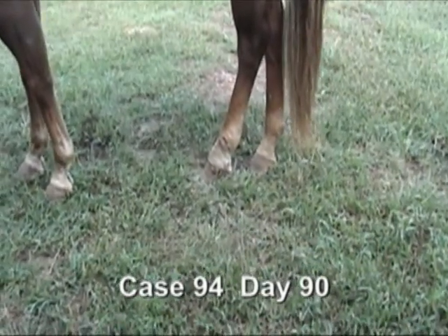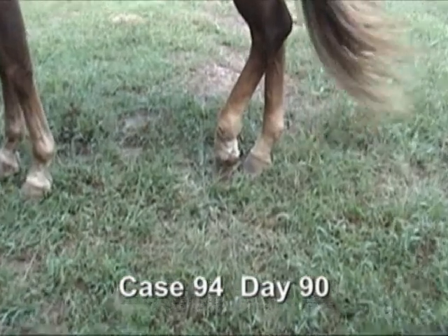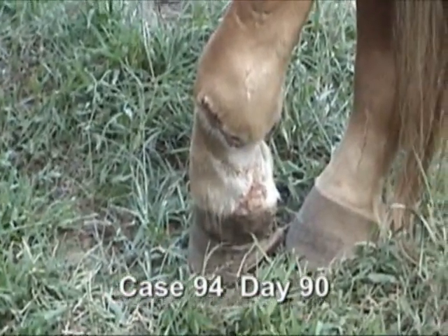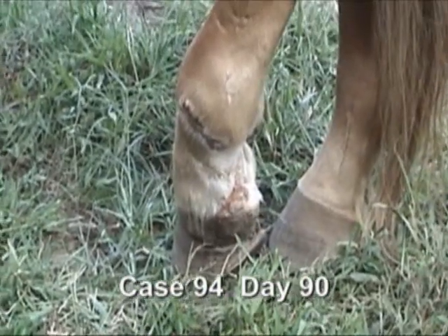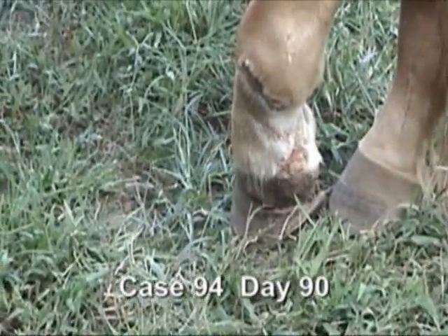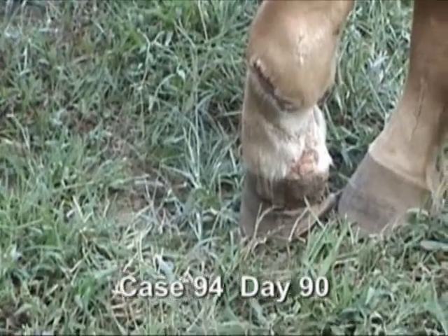This is the 90th day after this horse cut his foot and was brought up to the farm. We've had him back home here for 45 days. He wouldn't put his foot to the ground when he was at the farm, and we're very tickled — we've got a horse now that evidently is getting a lot more confidence in using this foot.